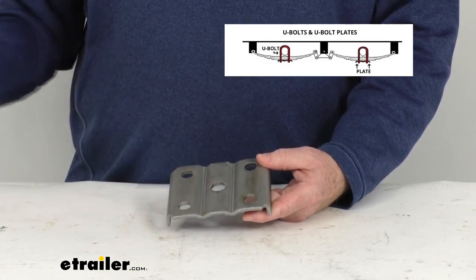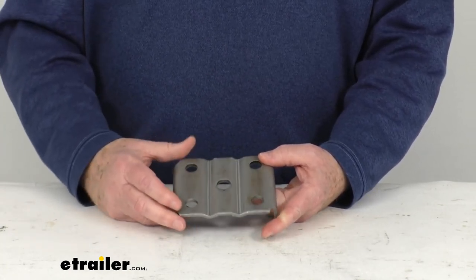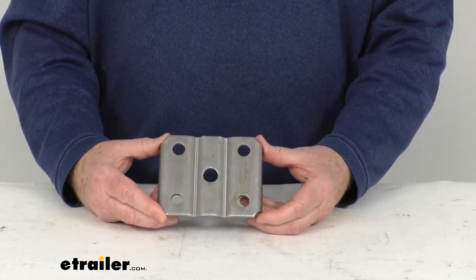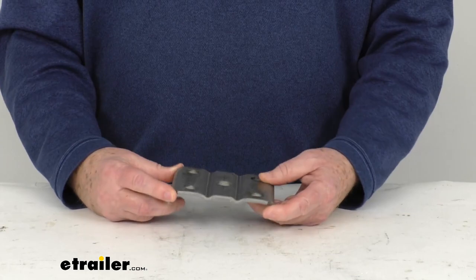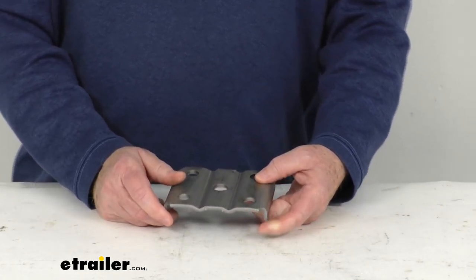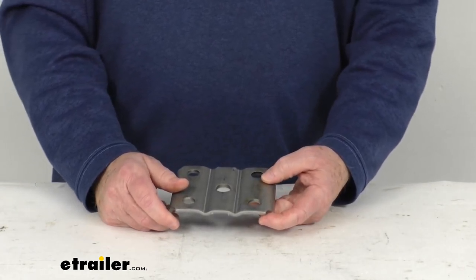This part here is just for the U-bolt plate, but we do also sell the U-bolts separately — that's part number SP01-040. We also sell a whole kit if you need the plate and the bolts together, and that kit is part number CE-23002.